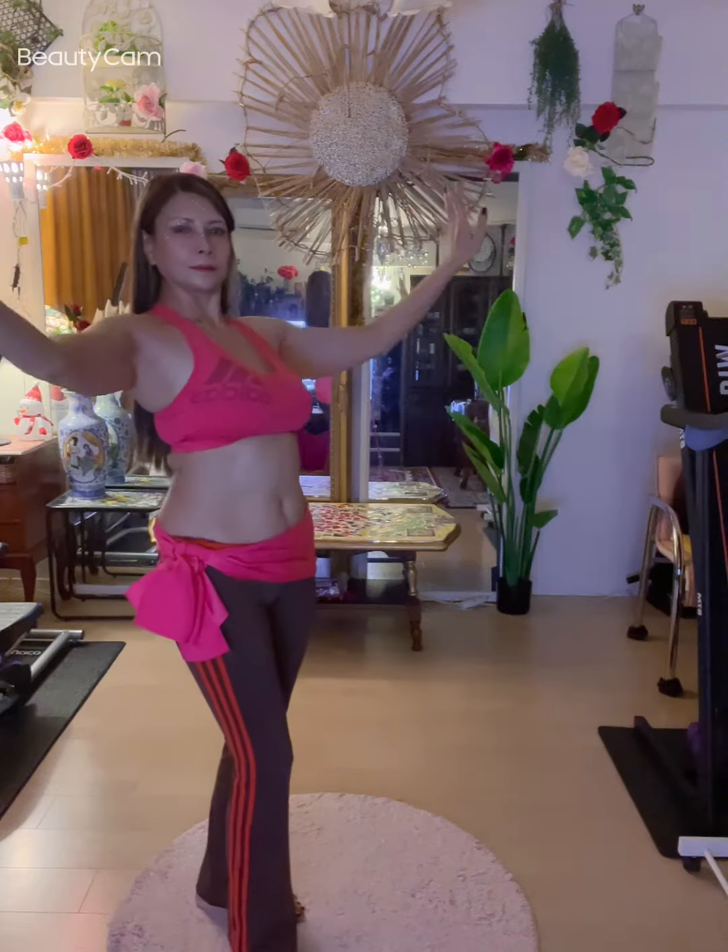Bring hands down. And that's how you isolate the chest.